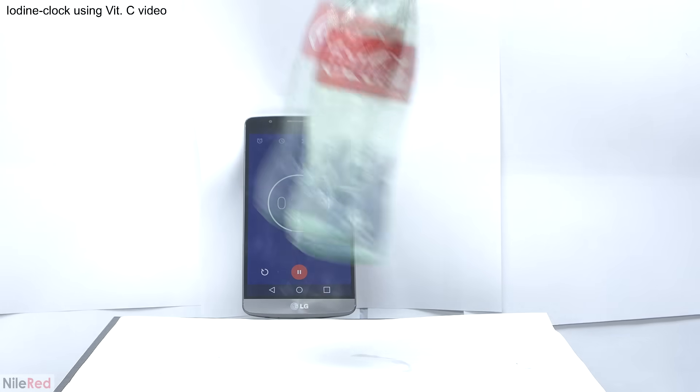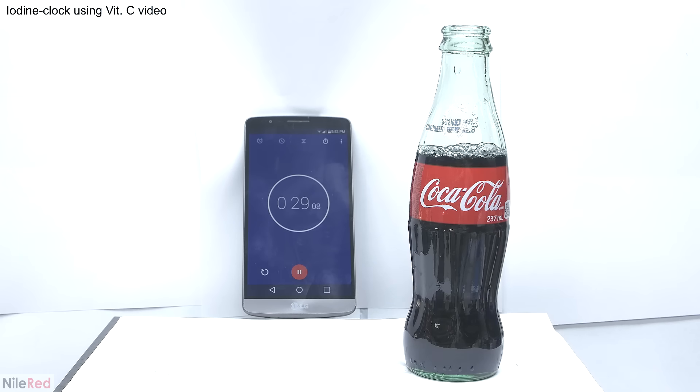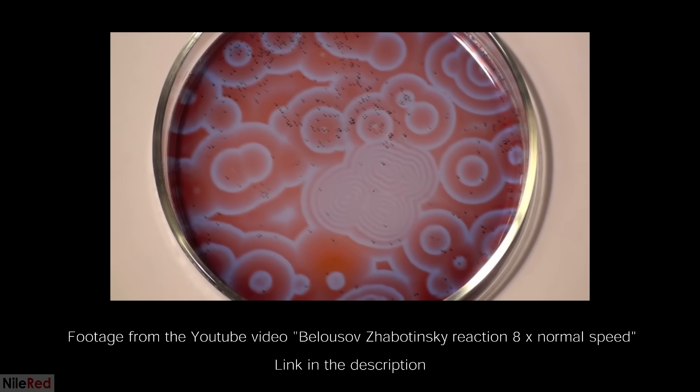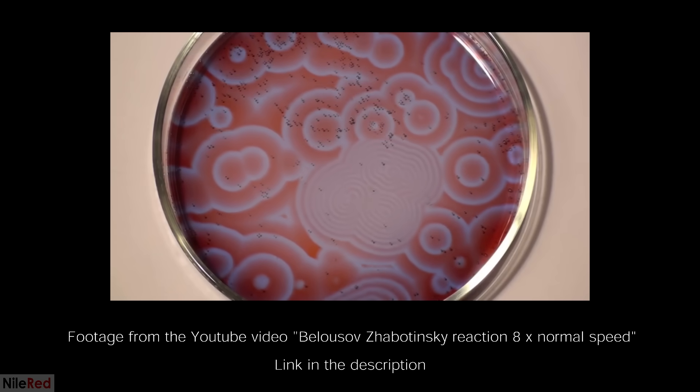However, the iodine clock doesn't oscillate and the reaction is over once it changes colors. There's another famous oscillating reaction known as the Belousov-Zhabotinsky reaction and I plan to cover it in a future video.